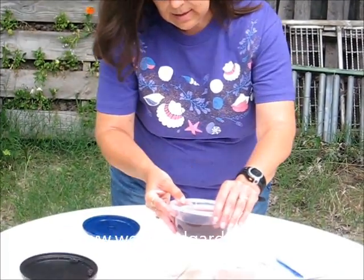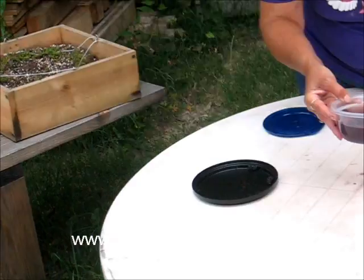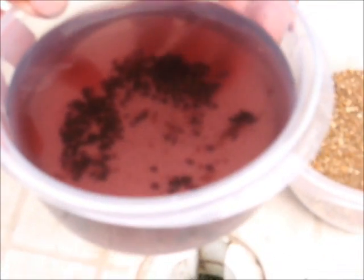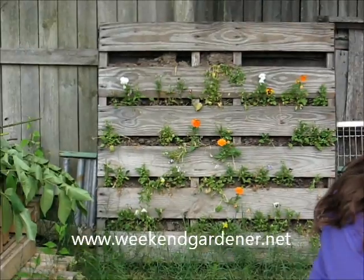Those floating seeds are ones that are not going to germinate. As you can see, I have one seed that is floating on the top, and I've already removed it. But that's what you want it to look like. So you're gently going to pour the water away.